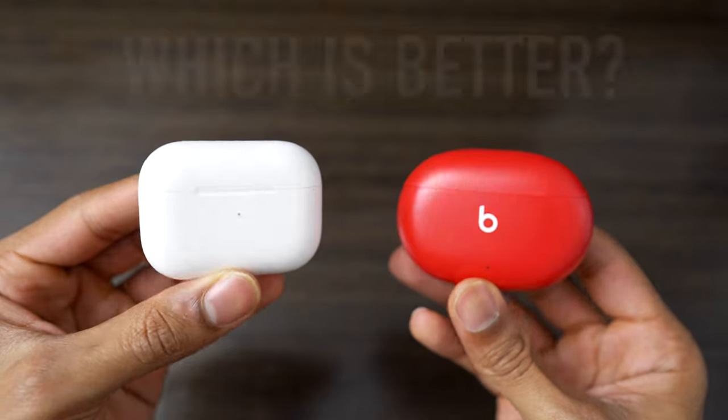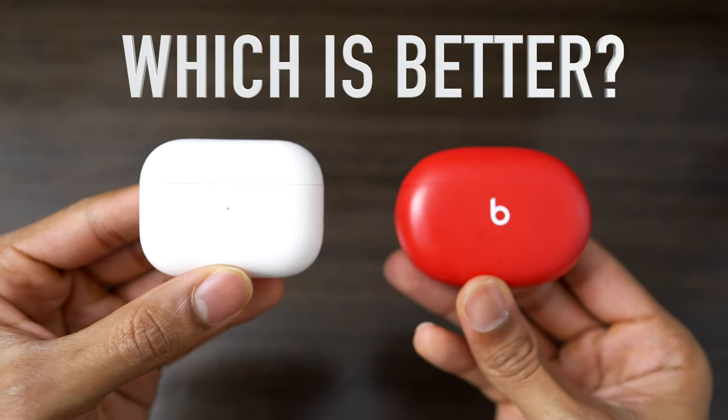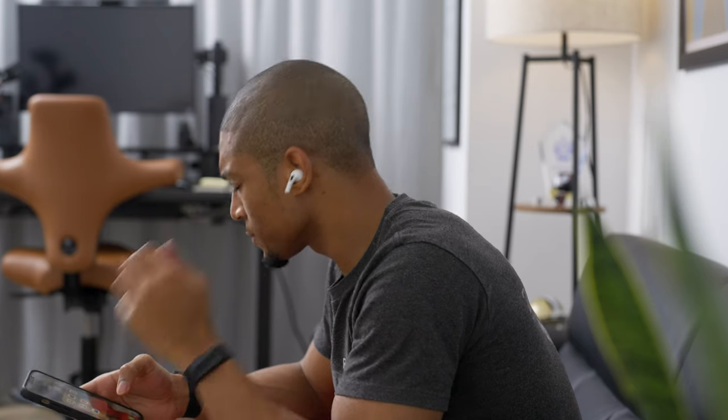Are the Beats Studio Buds better than the AirPods Pro or the PowerBeats Pro? Unless you really like having the hook over your ear or feel like you'll miss the H1 chip features, I think the Beats Studio Buds are the better value. You save $50 and still get 85–90% of the sound and build quality. You also get double the listening time on one charge and fewer connection issues — my AirPods Pro had a lot of trouble where the right earbud just wouldn't work. I really liked the stability of the Beats Studio Buds.